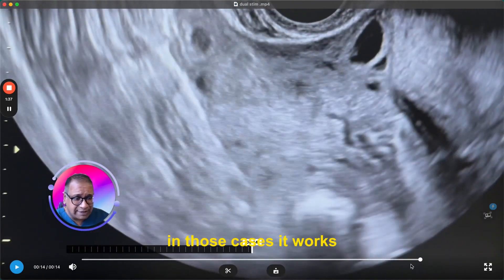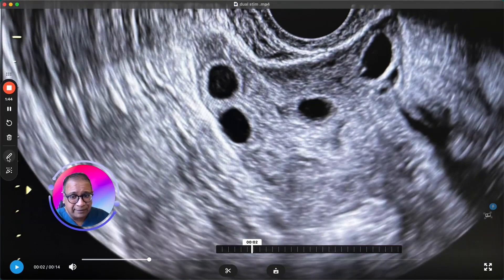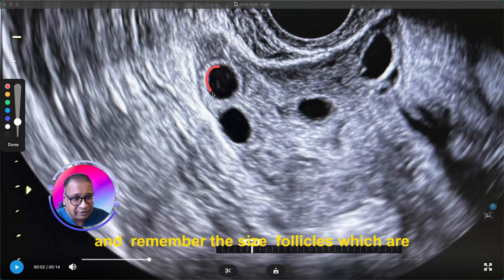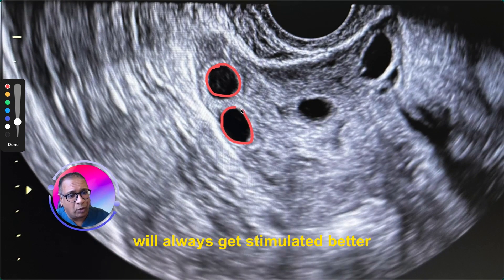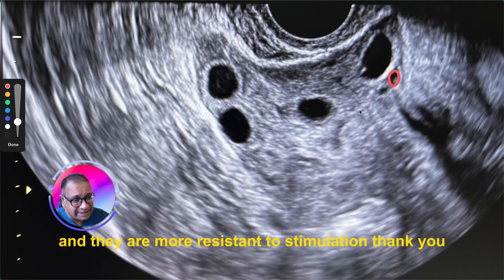In those cases, it works. In cases where you do not see these follicles, remember: follicles which are 5 mm and above will always get stimulated better. These follicles which are much smaller stimulate less and may not grow at all — because they're just too small and more resistant to stimulation.